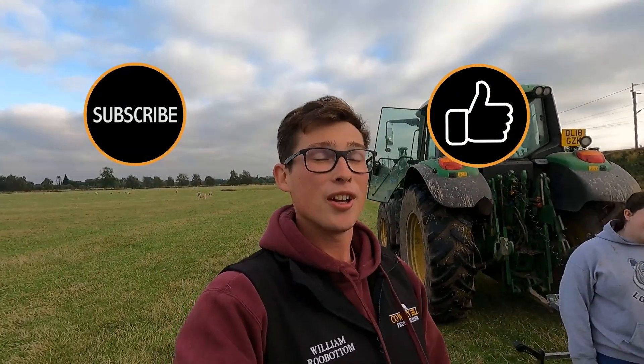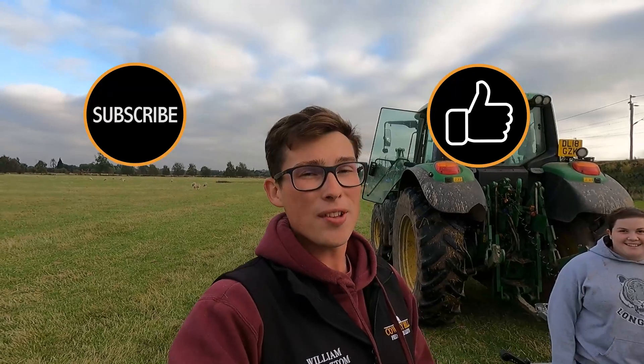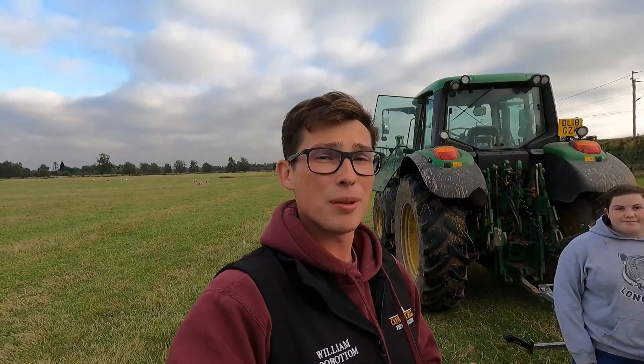If you do, please give the video a massive like. If you want to see more stuff like this, just smash that subscribe button and don't forget, videos every Wednesday and Saturday at half seven in the morning. Cheers, hope you enjoy.